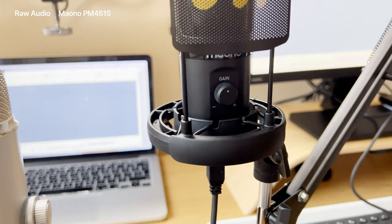Let's compare the sound of this microphone to one of the industry standards — the Blue Yeti USB mic. I'm going to do a quick comparison of the Blue Yeti USB microphone, which I've got to my left, and the PM461S microphone, which I have to my right. This audio is from the PM461S microphone; I'm about 30 centimeters away. And this is the audio coming from the Blue Yeti USB microphone — I'm also about 30 centimeters away. I have adjusted the gain dials on both of them so the sound sensitivity is roughly about the same.